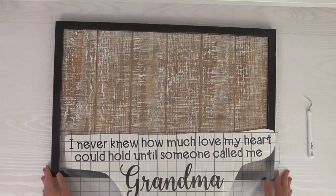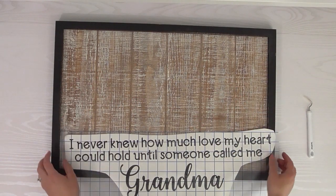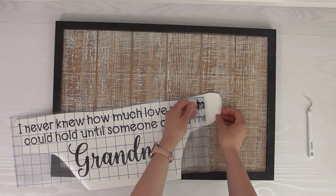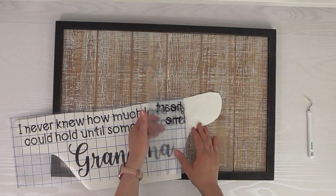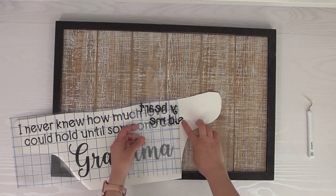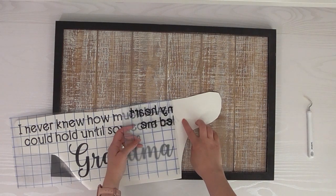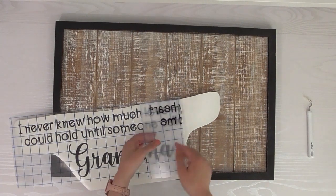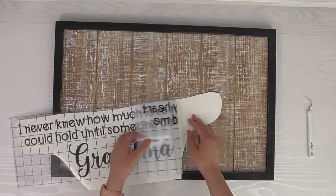I'm using my heat gun just to make sure it's all dry. If you don't have one, just wait for it to dry. Now let's start to pull the transfer tape — go really gentle, because if you have a part that's not sticking you can go back and rub it again to make sure it'll stick.